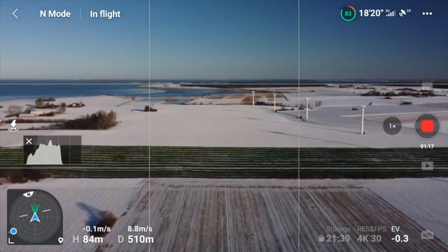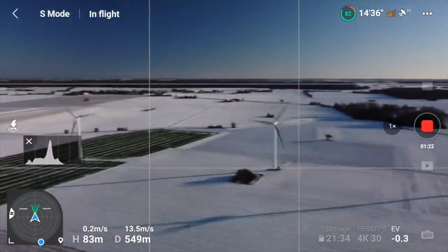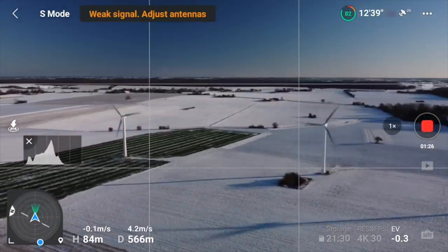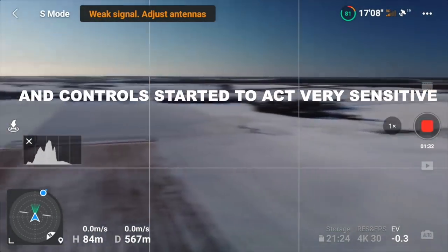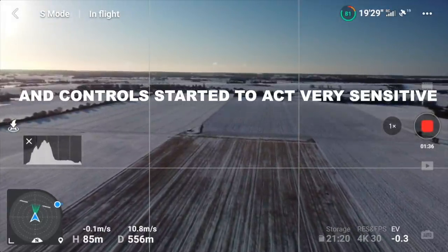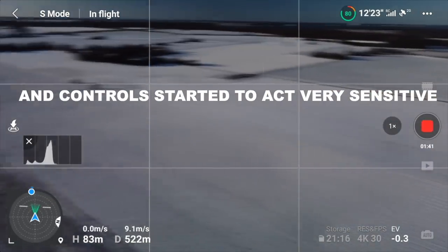Let's fly a little bit further. You can put it in sport mode and go a little bit faster. I've got a weak signal — that's probably because I'm in the car. Some aggressive exponential settings I put in the other day are causing it to react a bit unexpectedly.